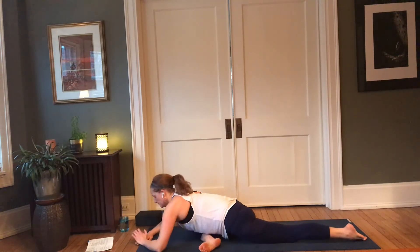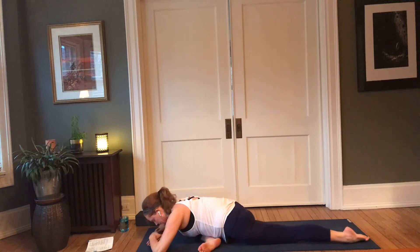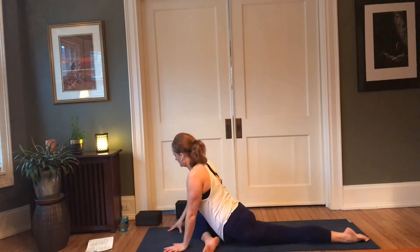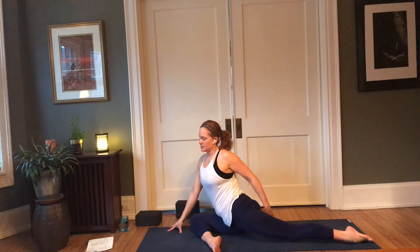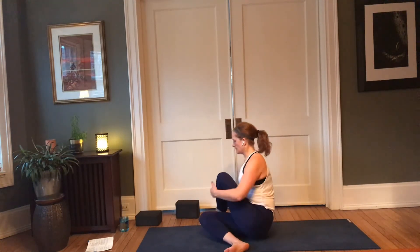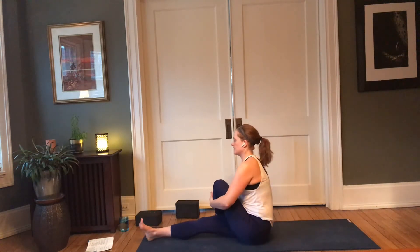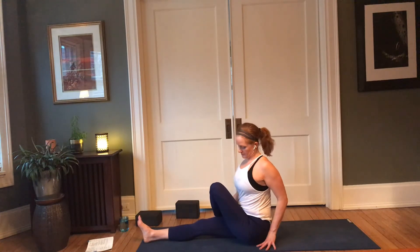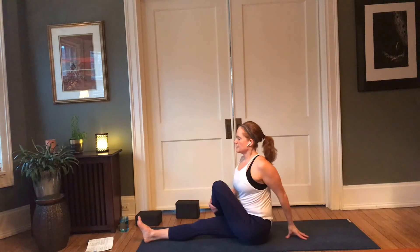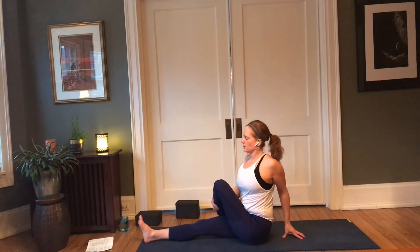Another moment or two here, stay connected to the breath. Then slowly walk the hands back up. We're going to reach our weight over to the right side — if you have a prop, take that out. Bring the left foot to the outside of the right thigh and set it on the ground. Maybe sitting in with both knees bent doesn't feel comfortable or accessible — straightening out that bottom leg, maybe even raising the hips up can bring some ease.